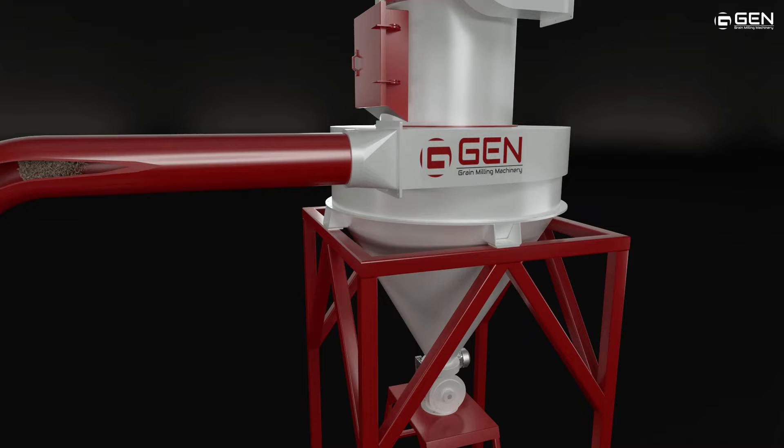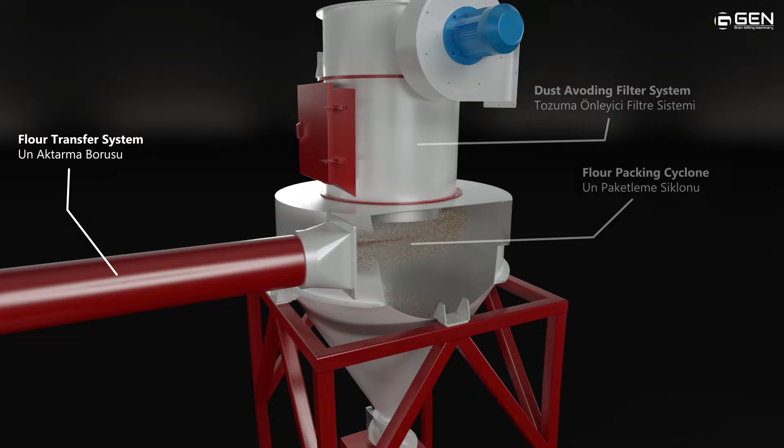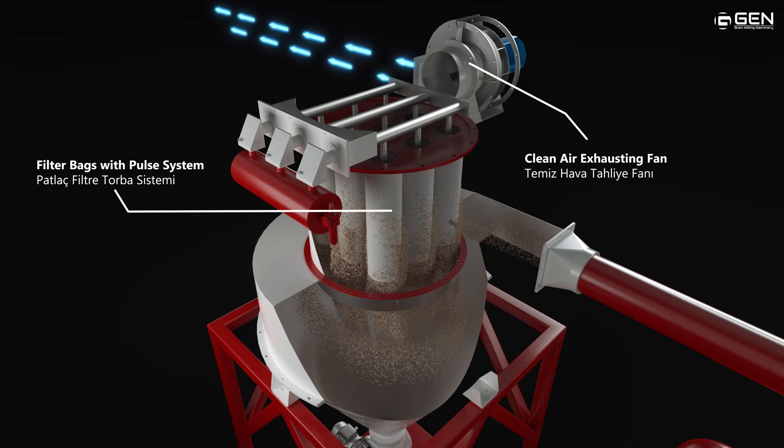Flour is transferred to a dust filter to avoid environmental dust. Flour and air separation is filtered by bags, which are operated by a filter control unit, and clean air is exhausted from the aspiration fan.